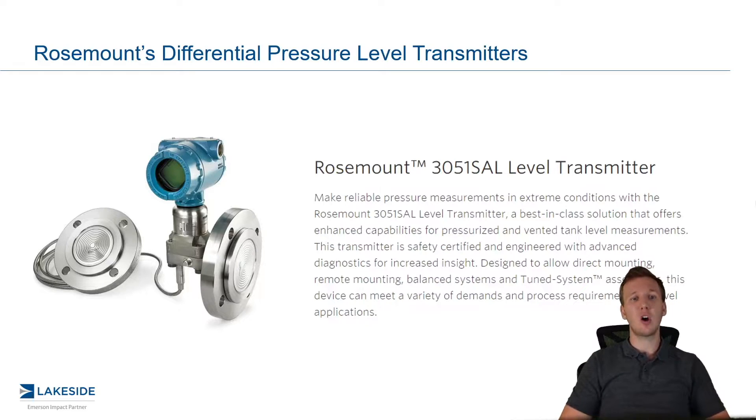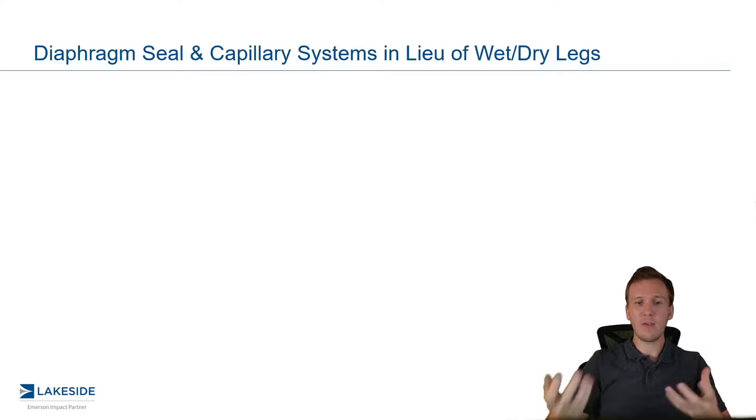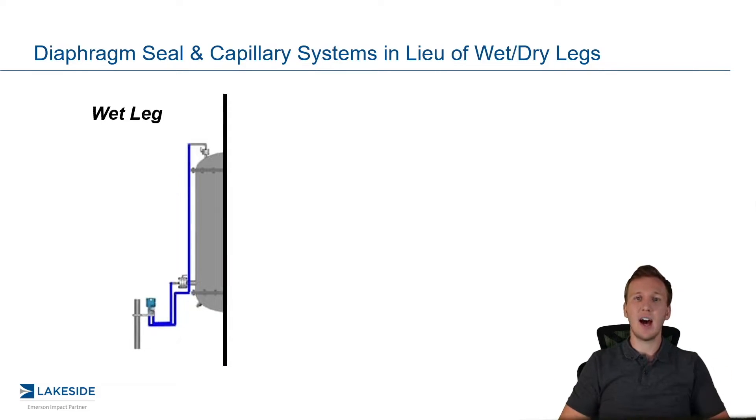In the last episode, we introduced the concept of wet legs and dry legs, and discussed the maintenance challenges that plague those systems. Today, we're going to discuss an improvement in those systems, which are called diaphragm seals and capillaries, which really solve some of the challenges that we talked through. So to refresh your memory, if we look at a wet leg, or really a dry leg, they're very similar, in the sense that we have a DP transmitter physically connected back to the vessel, and we have this done by something called impulse piping, and it allows product to transfer to that DP transmitter.